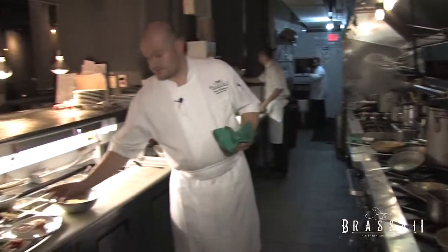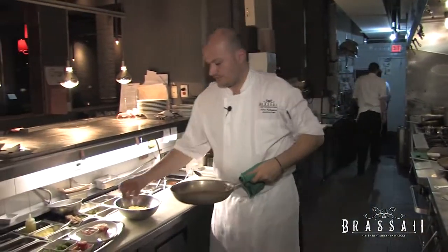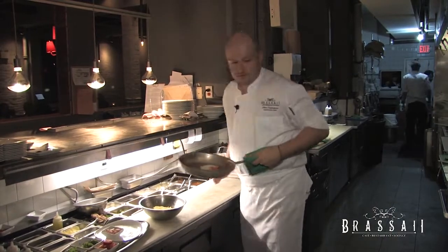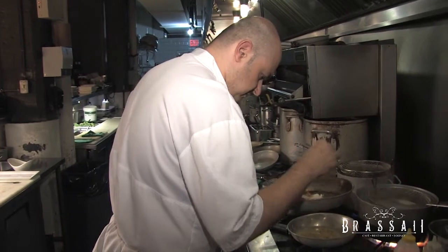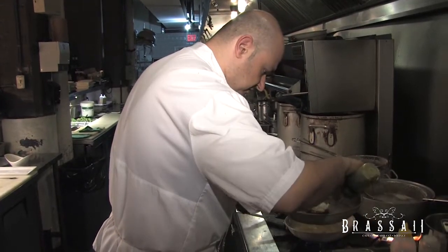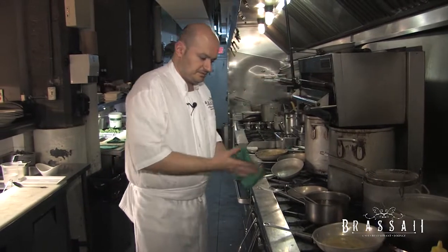I'm going to let that cook just for a minute. While that's cooking, we're going to take our lobster tail and put it in the salamander just to heat it up for a couple minutes. We'll season it with a little salt and pepper and a little bit of olive oil. One minute in the salamander should be more than enough.